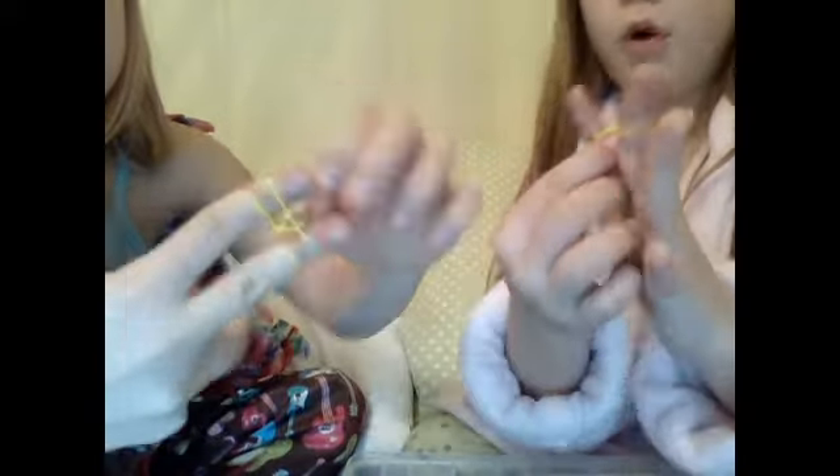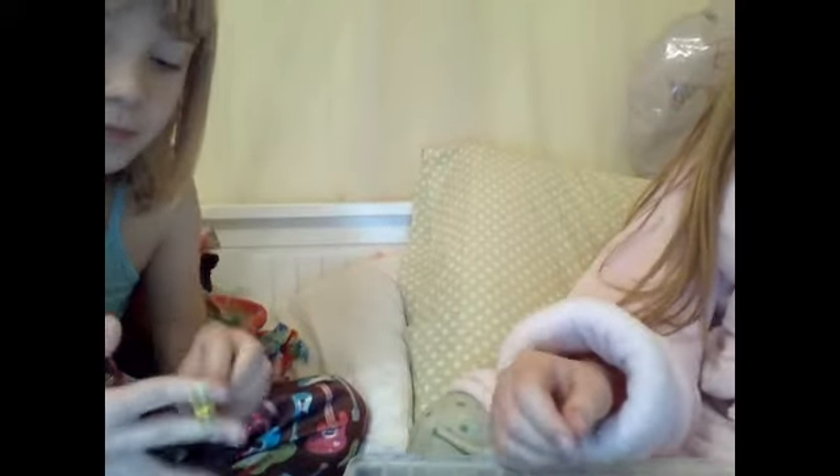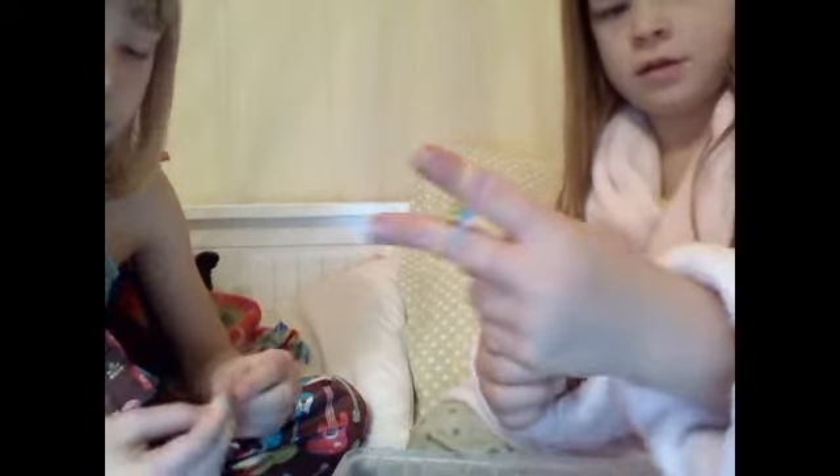And then you're going to pull it down at the bottom and attach a C-clip or an S-clip. I'm using a C-clip, and I'm going to use an S-clip — they are exactly the same and they work exactly the same. And you're just going to keep going — get a band and put it over.